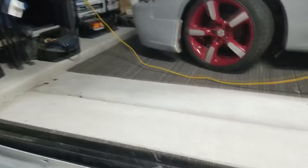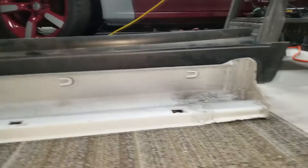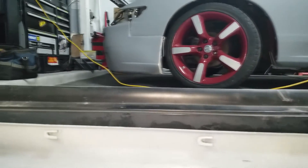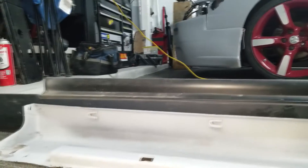Side skirt — this right here. So there you go. Those are my issues I've got to work on.